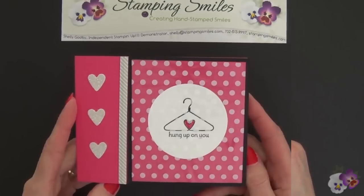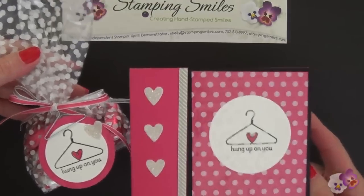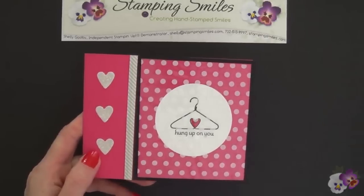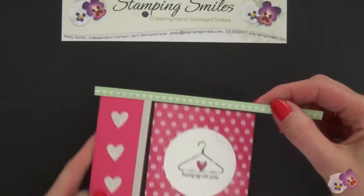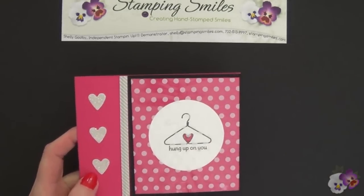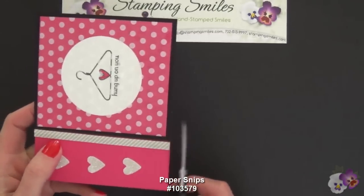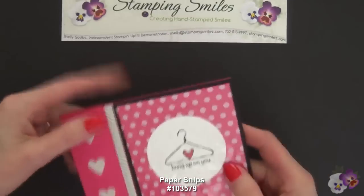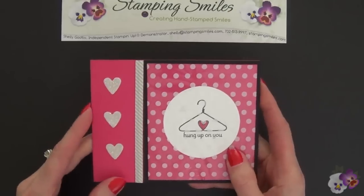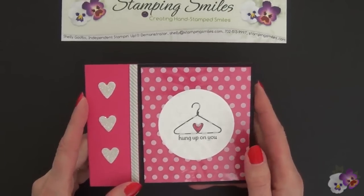Here's my finished card. Look how it coordinates with my Valentine treat if I want to give those together. Do you recognize this? It is the twist tie from the Twisty Treats Kit — on one side you have the hearts and the other the stripes. I used the stripes and put that right along here with mini glue dots, then just trimmed it off with my paper snips — it cut right through that little bit of wire so easily. The hearts are also included in the Twisty Treats Kit. So we used the bag and the hearts and the twist ties, and we still have all those wonderful tags to use on other projects.